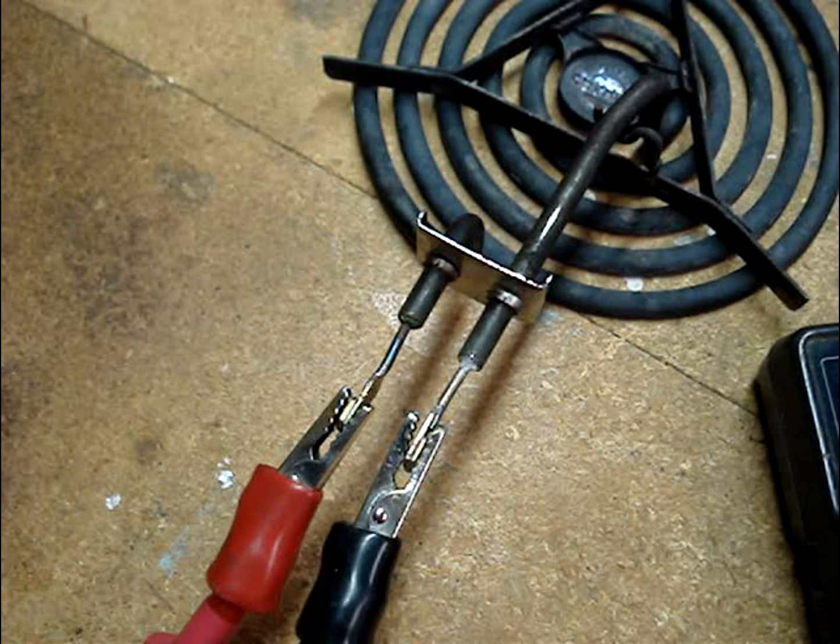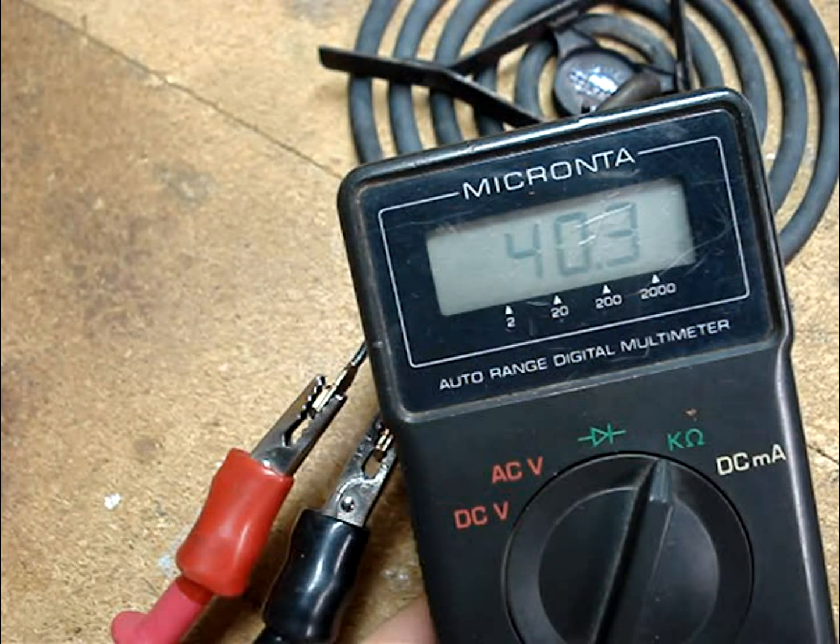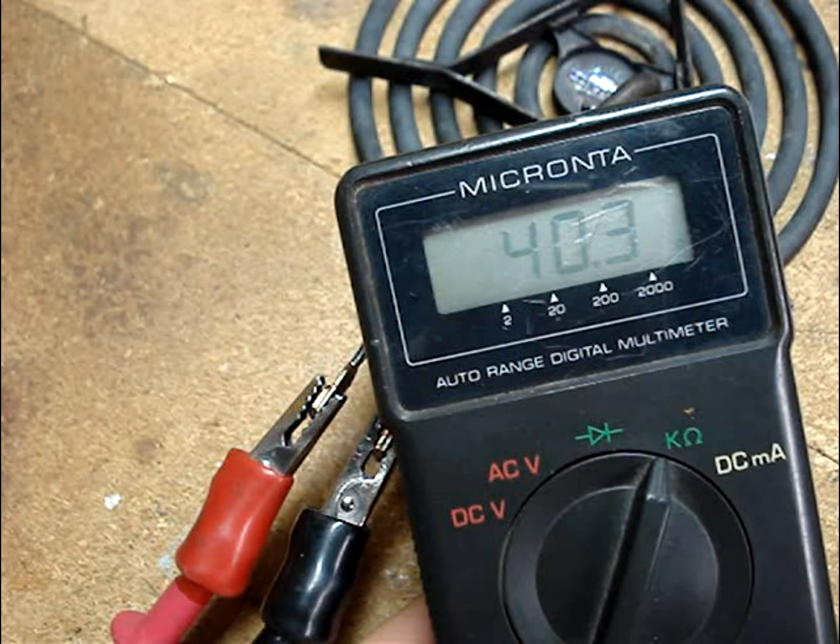Place the multimeter leads onto a clean and corrosion-free location on the terminal ends of the surface element. A good 6-inch surface element should read around 45 ohms. This one reads within 10 ohms of that target, so it's good.